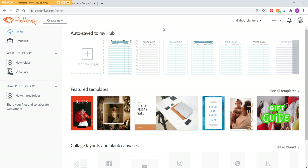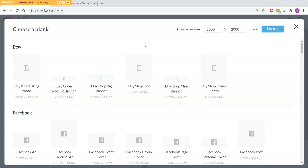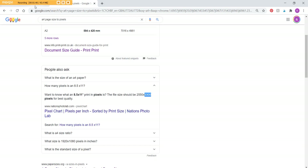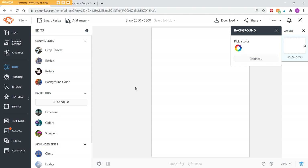Let's go to Create New. I'm going to go with blank canvas. PicMonkey does have some pre-made templates but no planner covers that I've seen, which brings us back to the pixels issue. I'll make one at US letter size. If you want landscape orientation, put the bigger number first. I'm doing portrait, so we'll do 2550 by 3300, and click Make It so it loads a blank template.